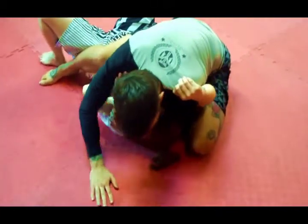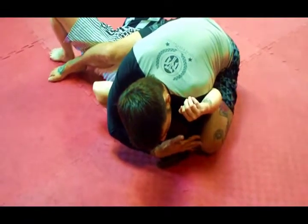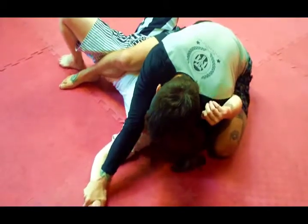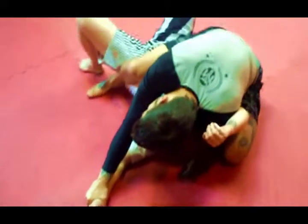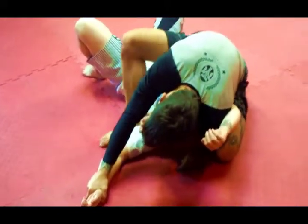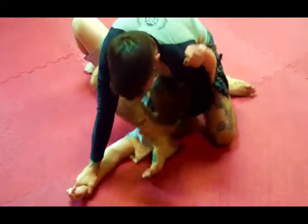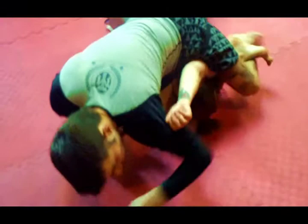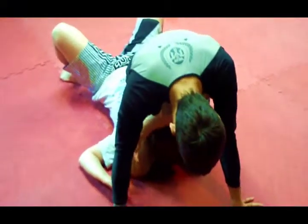My left knee has to be up over the top of her head, controlling the other wrist, and I want to lock my elbow. Now with my foot close to her body, I walk up and over her arm, grab my own shin, slide across — weight is on my right knee — lock in the triangle choke position, and just put weight on her.